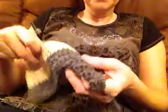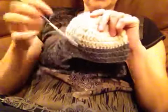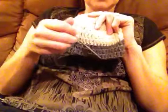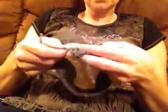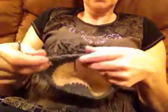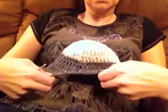To make the ear flap, we're going to look at the back of the hat, because the neck on the back needs to have a shorter space than the front. You're going to make your first ear flap inserting your hook anywhere around the hat. But for the second ear flap, count 8 stitches — this is going to be the neck.